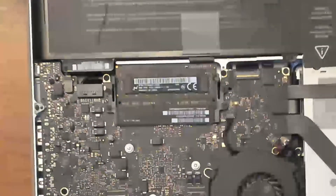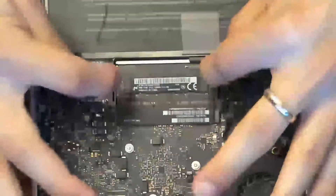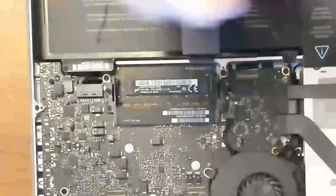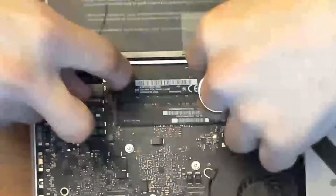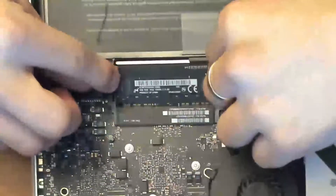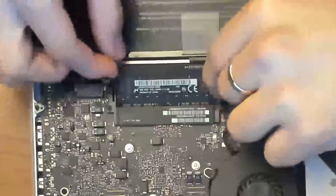Right there — you can see we have clips right here and another clip right here. The only thing you have to do is slide it over, and the memory will come up. This is the first one, and then we have the other one underneath — same thing. In this case you have to grab the clip that is under and then the clip that is on top — first the one under, then the one on top — and then it will be completely released and you slide it over.